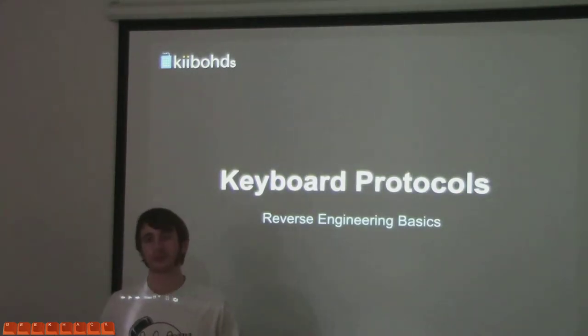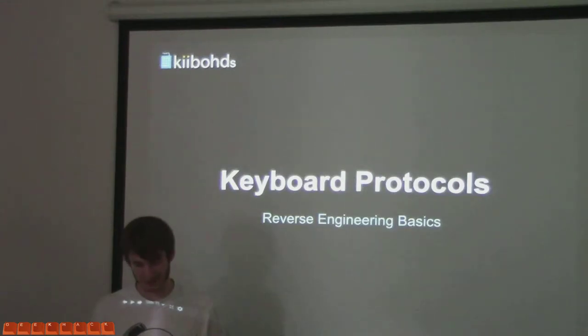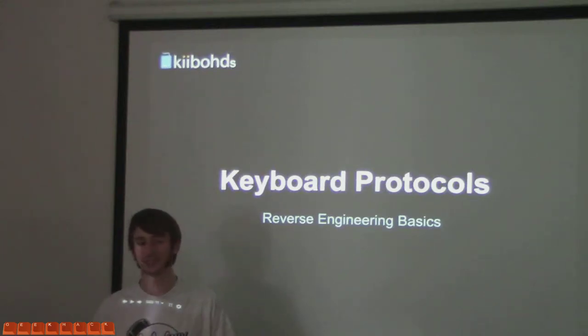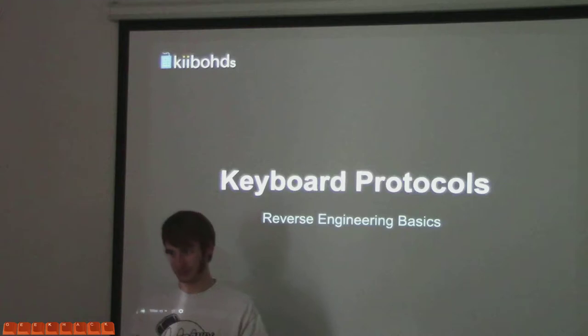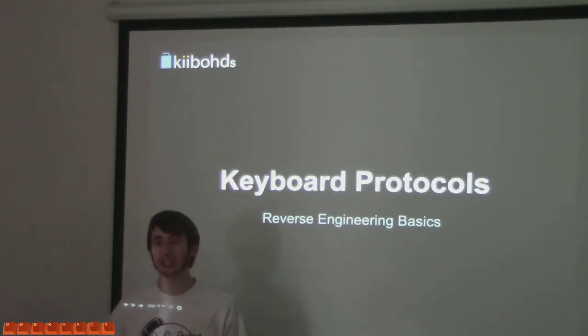Anyway, I got bored at work, which happens often. I discovered keyboards in Japan were interesting at the time — I'd get them in Akihabara and all those fun places. Went back and started scrounging up these e-waste piles for old keyboards at my university. I kept getting these old and interesting keyboards.